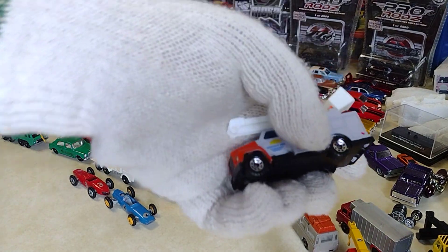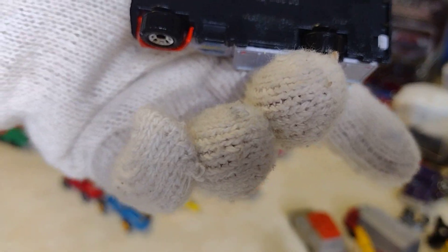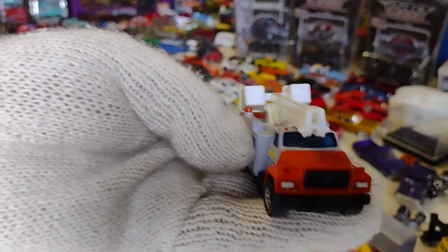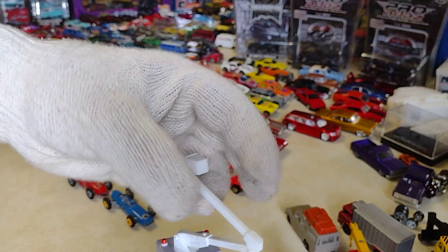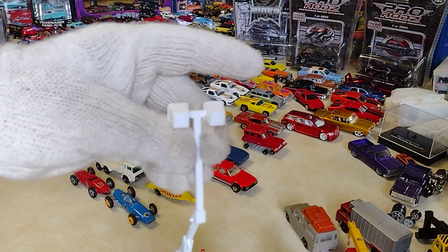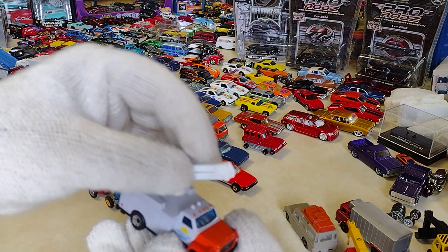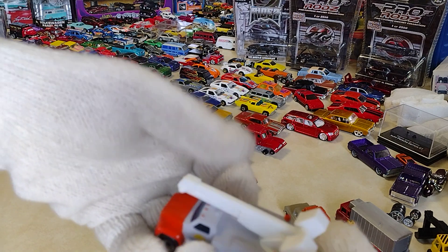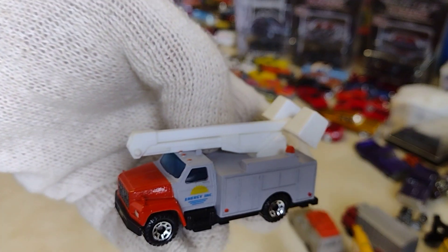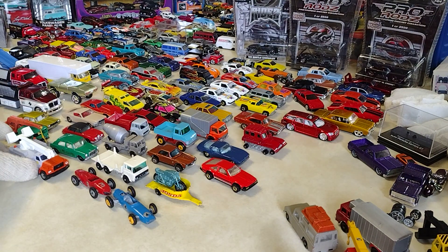This is from Macau. You can bring this up — oh, look at that! That's pretty cool. You don't see that anymore. And it's nice — really nice truck. I like it. It goes right in there.